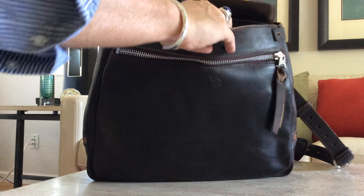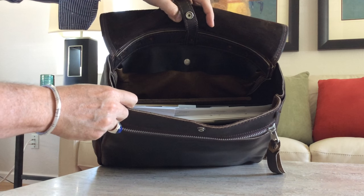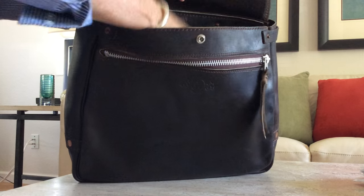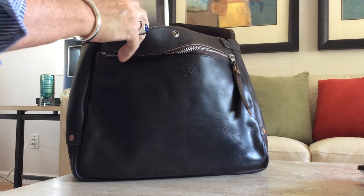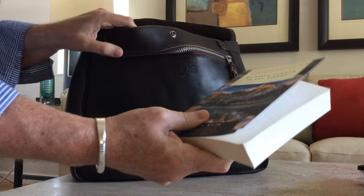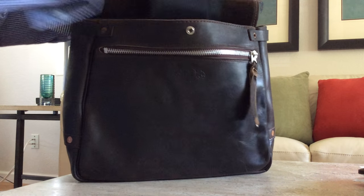It does hold a lot — I've got quite a bit of stuff packed in here. Here's a big binder, and then it will hold an iPad no problem. We've also got a little book for reading — John Muir's My First Summer in the Sierra, a very nice book. You can put your journal in there as well.